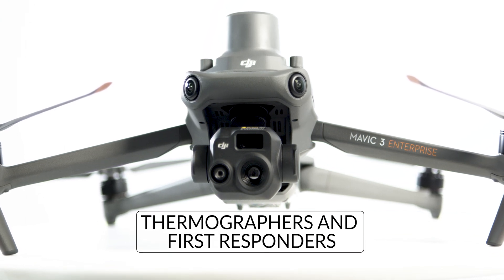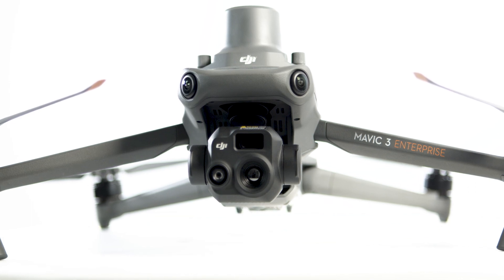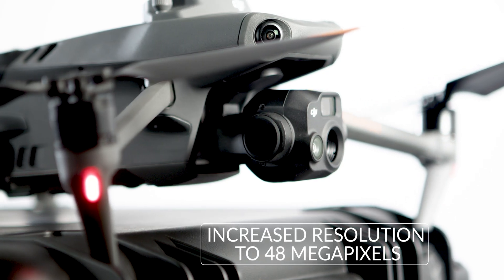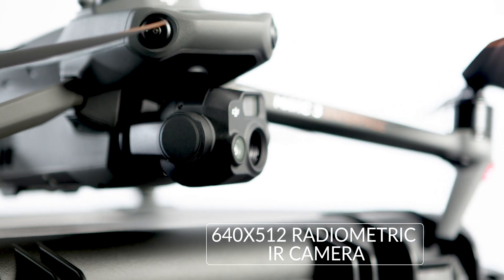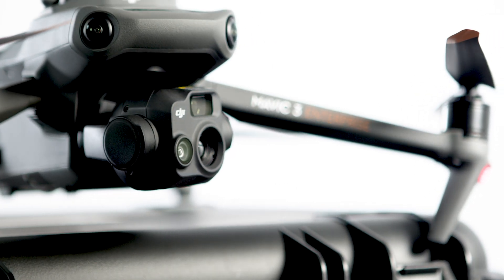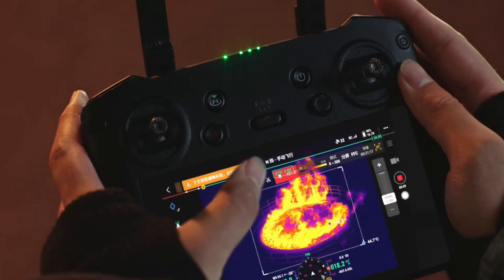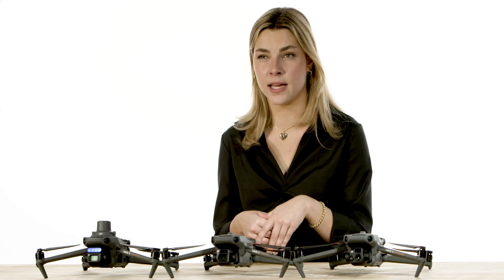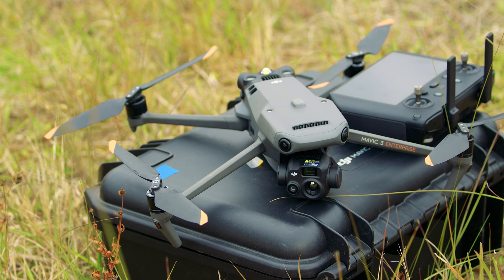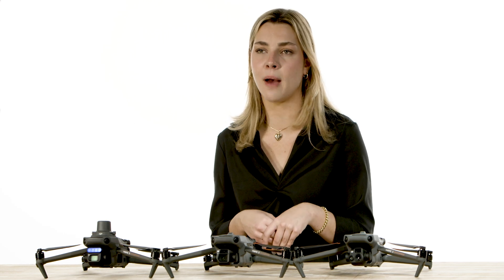The Mavic 3 Thermal is designed for thermographers and first responders. They reduced the size of the EO, or visible camera, but increased the resolution to 48 megapixels and added a 640x512 radiometric IR camera, making it excellent for thermal mapping, measuring out the area of a fire, and even watching fire lines in real time. It is also great for tasks like counting livestock or finding a suspect hiding in the woods at night. It is very effective for inspectors working on thermal-sensitive equipment, construction, or insurance adjusters trying to find those pockets of trapped water.